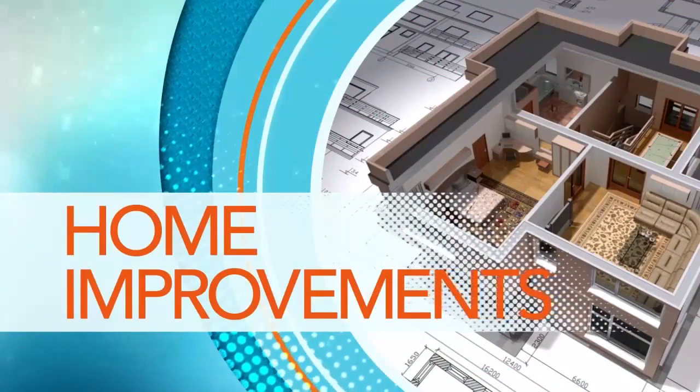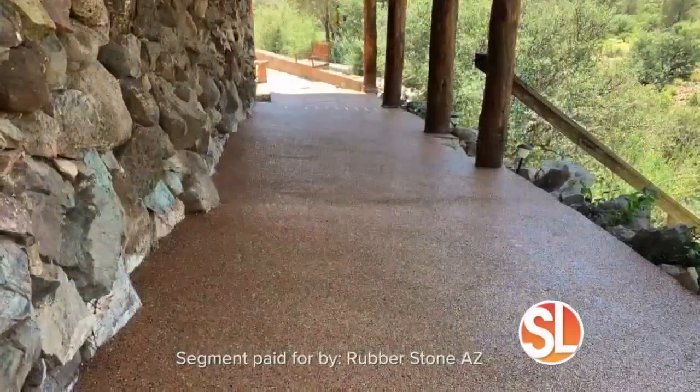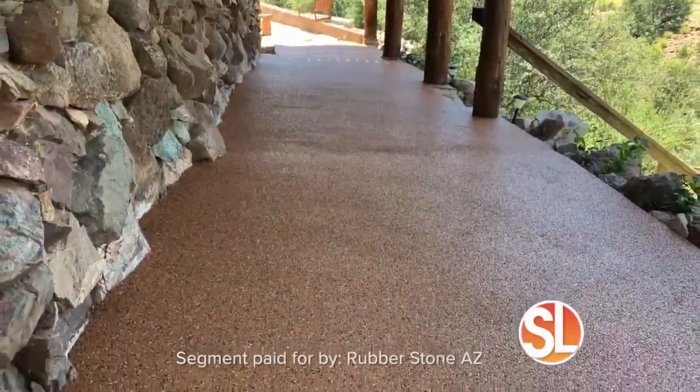Do you have ugly cracked backyard patio or deck? Well, there is a new product to make your outdoor space like new again. This is Derek Wood, president of Rubberstone AZ.